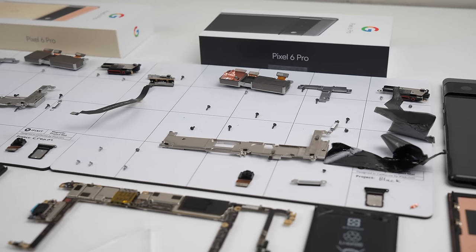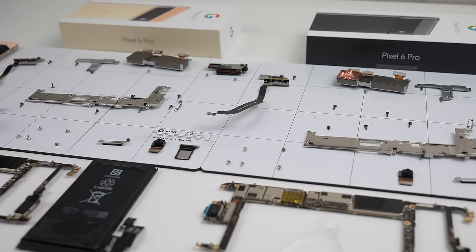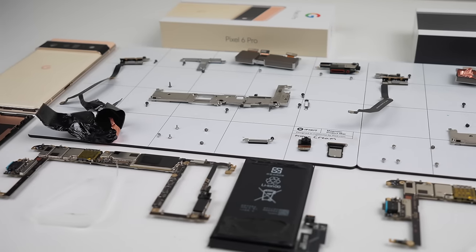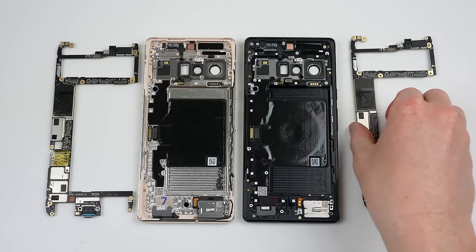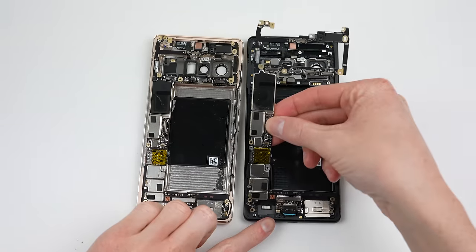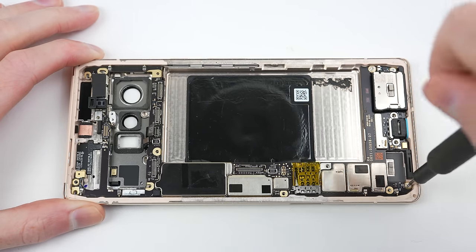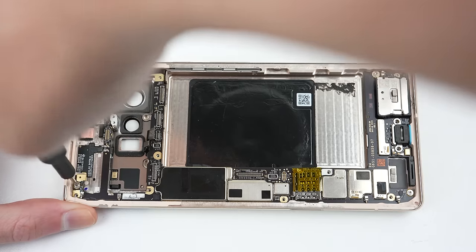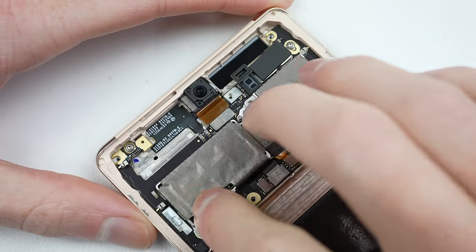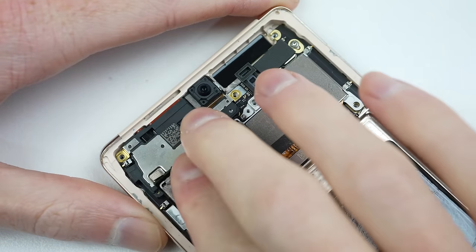With both Pixel 6 Pro smartphones completely disassembled, it's time to see whether they can actually be repaired. Modular components are useless if software disables the new component from working. To simplify testing, I'll swap the motherboard from the black phone into the cream one and vice versa, keeping all other parts original — meaning the only thing that's changed is the logic board. When I completed this test on the iPhone 13, we lost functionality to major components including the cameras, display, and battery. What will happen with the Pixel 6?